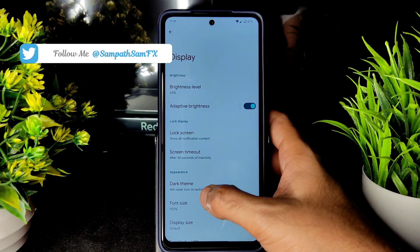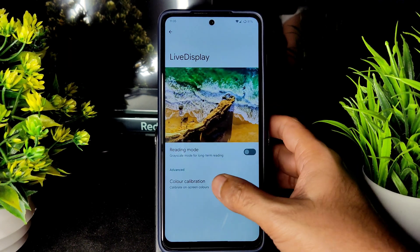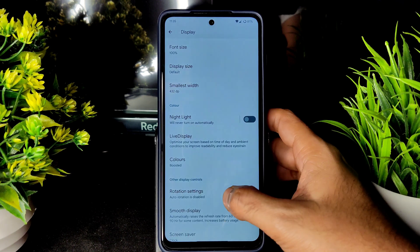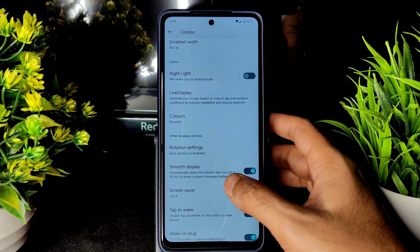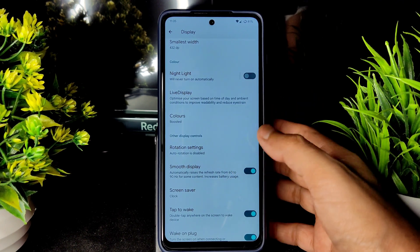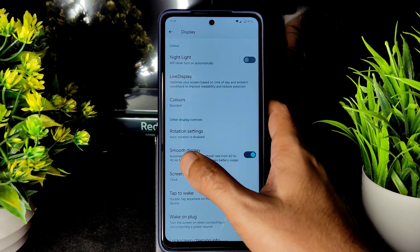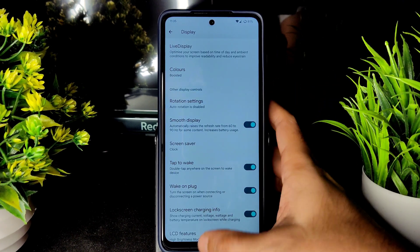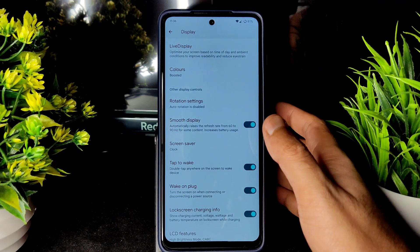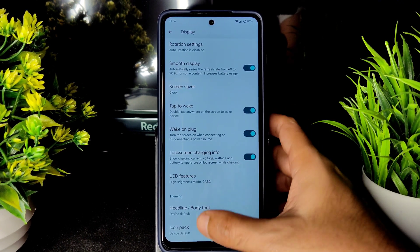In Display Settings, automatic brightness works fine. You also get screen timeout, dark theme, font size, display size, night light, and Live Display for color calibration. Colors can be set to natural, boosted, or adaptive. There is a refresh rate option to switch to 90Hz for battery saving, though 120Hz is not confirmed. Double tap to wake, quick unplug, lock screen charging info, LCD features, and icon packs are also available.